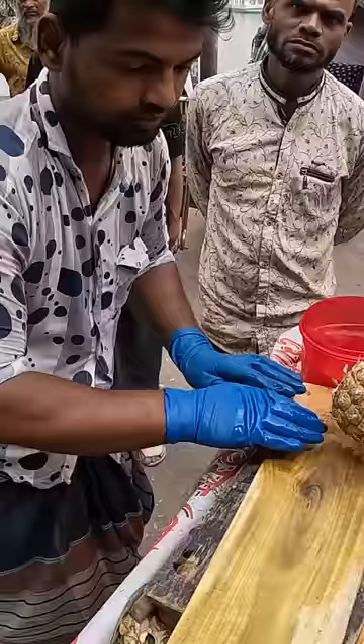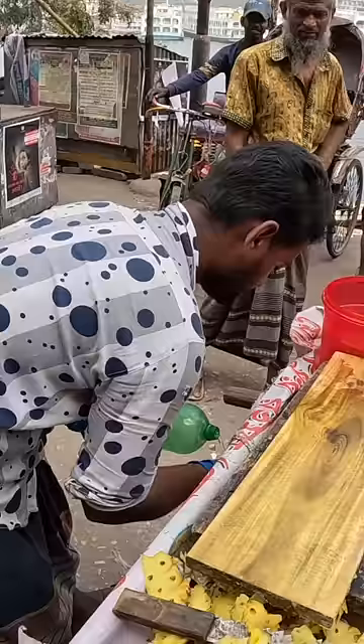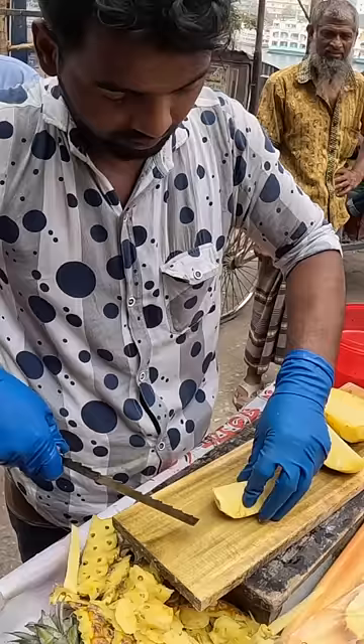So he cleans off the chopping board. You know what is the best part about this? He has gloves. I'm genuinely surprised. So here we go — straight down the middle. One chop there and it's chopped into nice kind of bite-sized pieces like that.